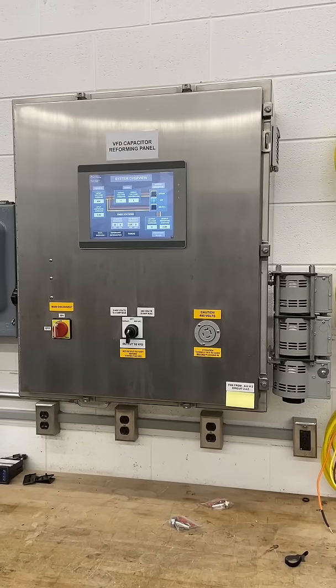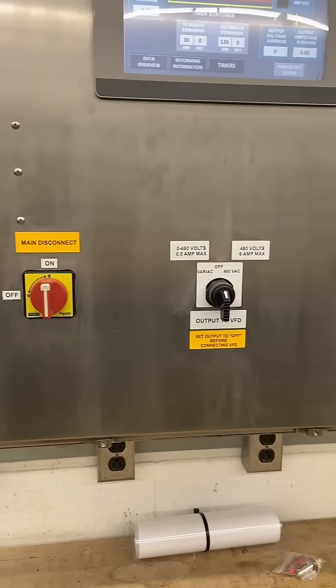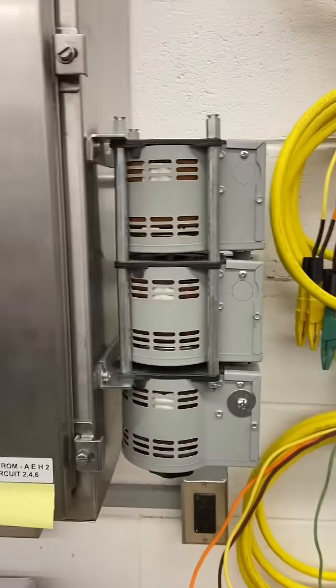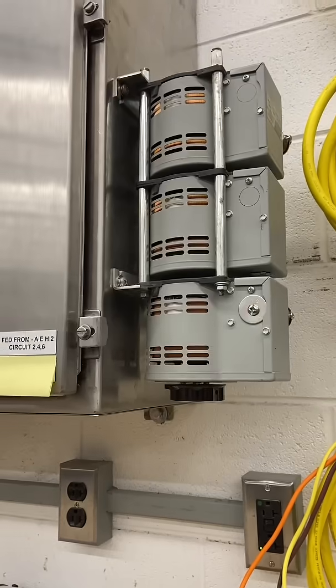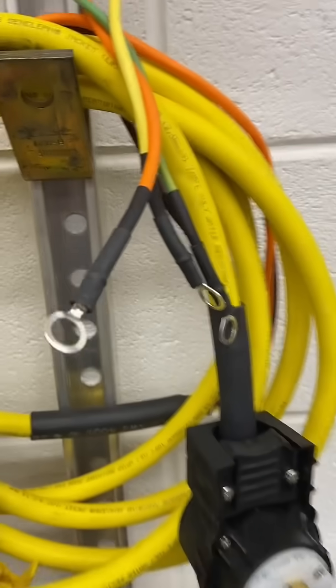Here's a thing I made a little while back. I built this beast for reforming the capacitors in old VFDs that have been sitting around too long. You can buy much smaller versions of these that hook directly to the DC bus and plug into a wall, but where's the fun in that? Plus we had a lot of these parts laying around.